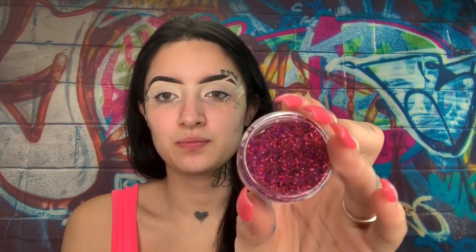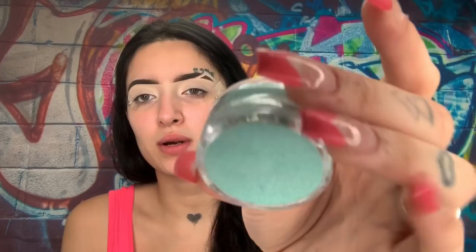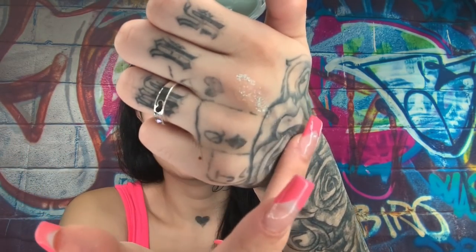They also sent me three different types of glitters. They sent me this chunky glitter — it's fallout, so you can put it on your eyes with some glitter glue. They sent me a turquoise one, a baby blue turquoise one. I'm not really sure how I feel about these ones, honestly. They also gave me another one — it's kind of like a lavender purple, or personally it looks like a really light purple mixed with some gray.